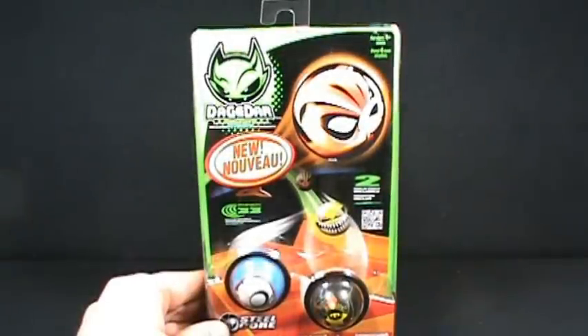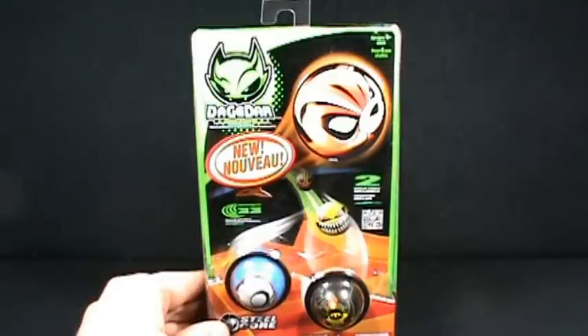On today's collectible spot, we're going to be looking at something a little interesting, a little different as it were. We're going to be looking at the Dagadar Supercharged Ball Bearings.